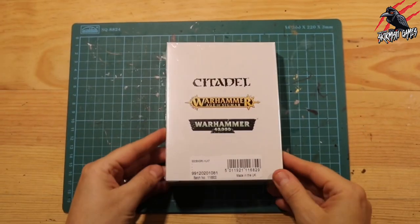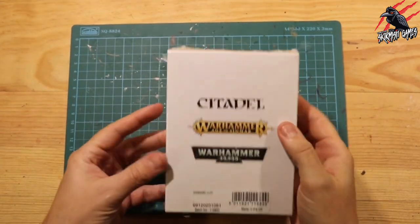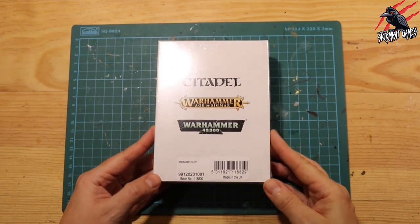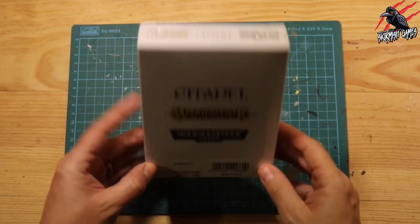But in this video here, I'll unbox them, show you what you get in the box, and then I'll build them, and you can see them assembled. I'll just do a little comparison next to the Scions of the Flame, so you can see how big they are and how they're going to compare to some of the other War Cry warbands.